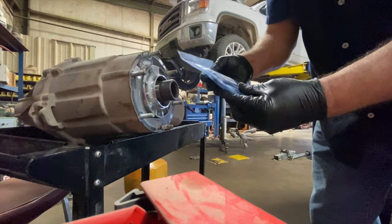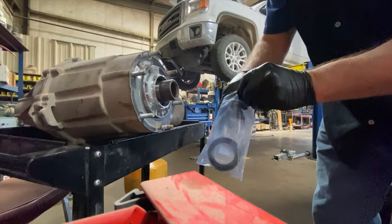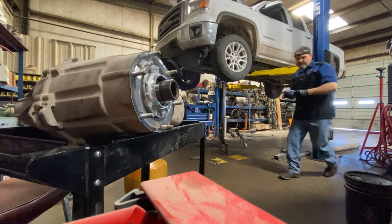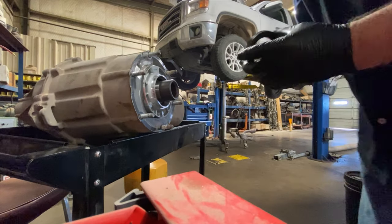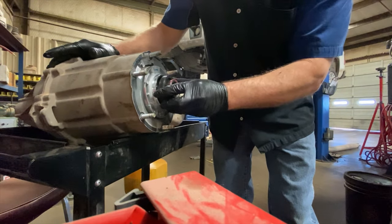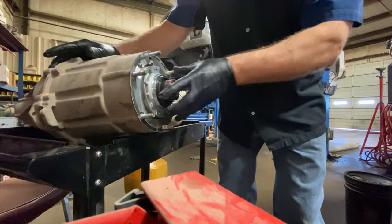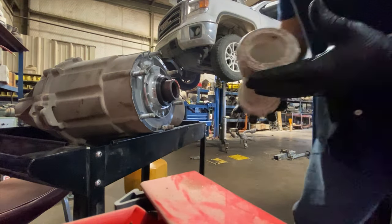This is the new seal. This is a GM transfer case out of a 2014 half-ton four-wheel drive. You can see the bearing — the seal comes pre-lubed. Put it in place.